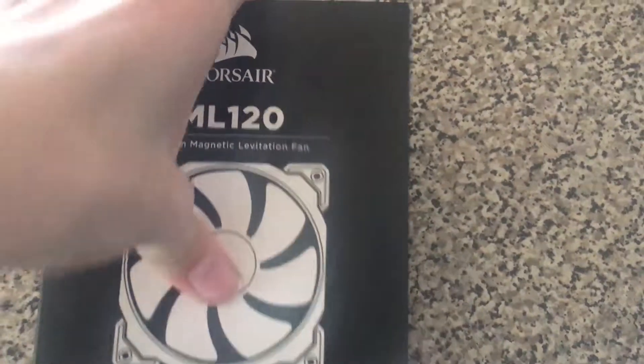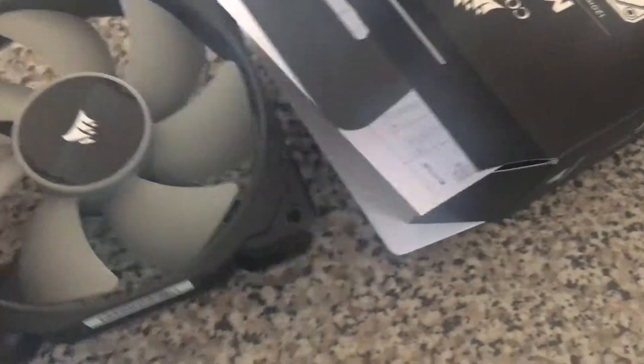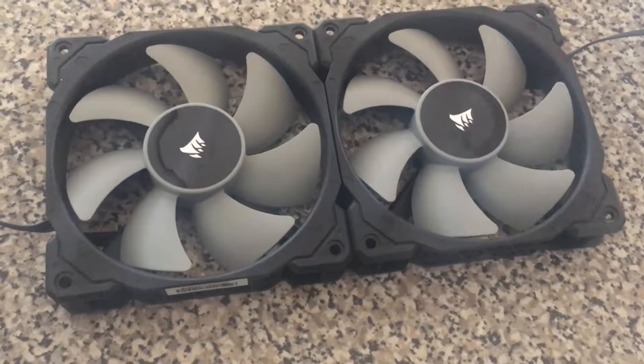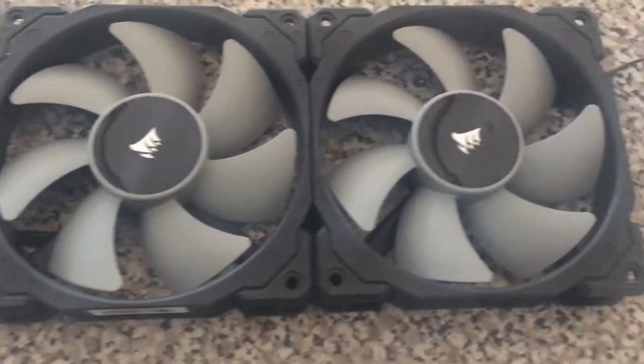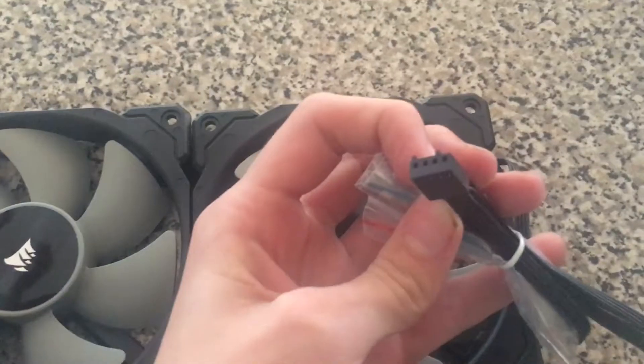Hello everyone, welcome to UT Studios. Today we're having a look at the ML120 fans from Corsair. This is a 2-pack and they're just the standard ML120s with no RGB, but I wanted to see how much better they were than my SP120s which came with my H100i GTX that I got a little while ago.